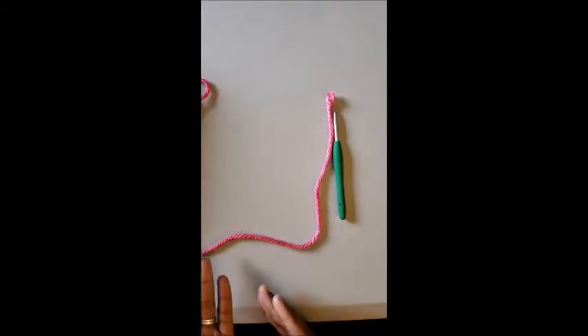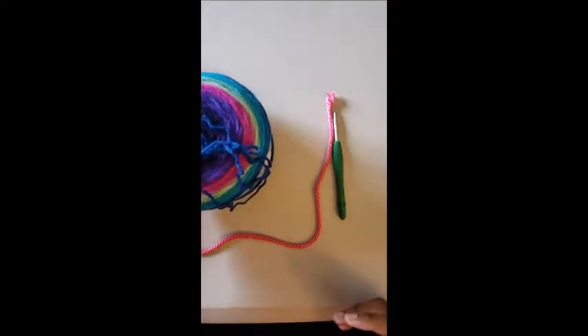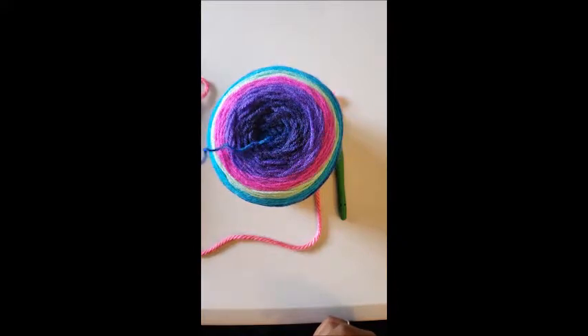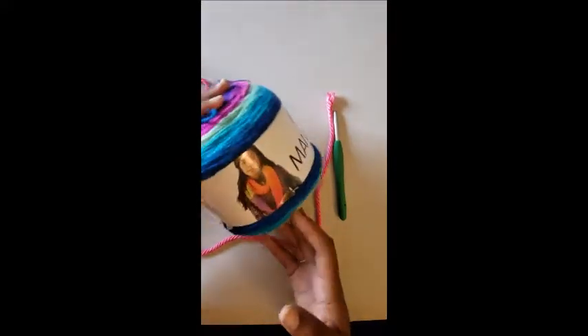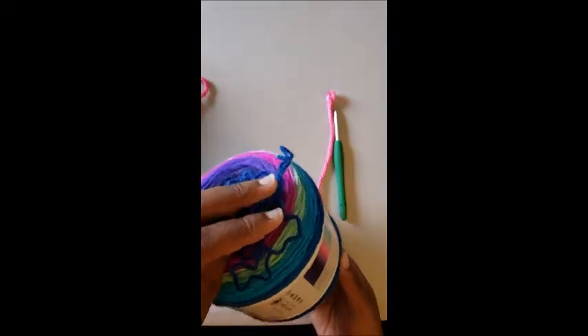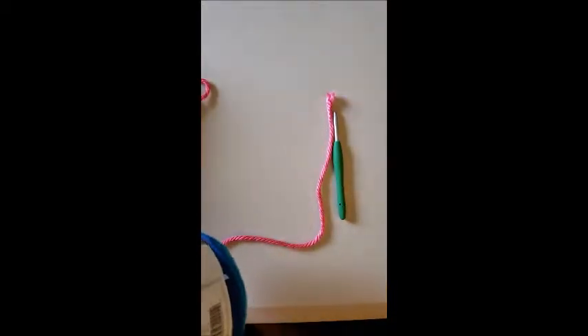Yarn comes in different sizes. Do you want a size four which is the regular size, or a size six which is super bulky? You also have to decide what kind of baby blanket you want to make and then choose a color. For example, this is a Mandela cake from Walmart which I picked up this morning — it was $4.98 and you get 590 yards in this versus about 200-212 yards in the bulky yarn.